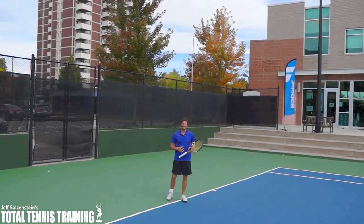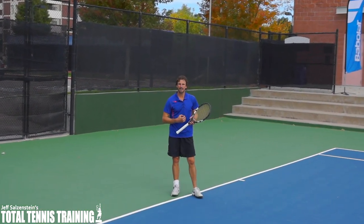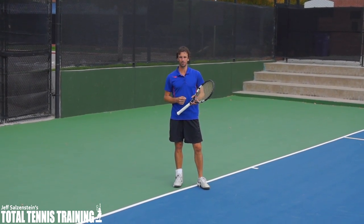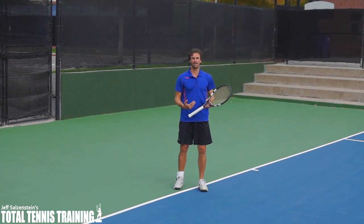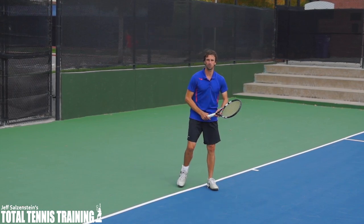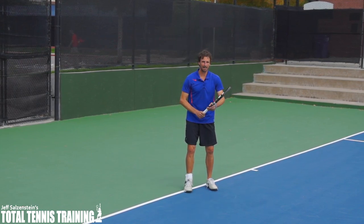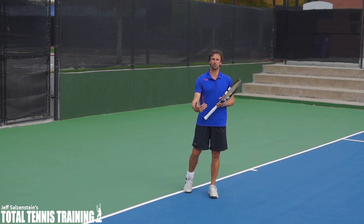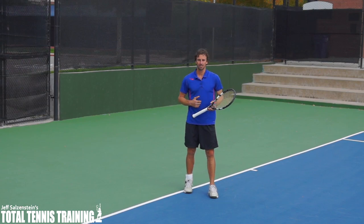Hi, this is Jeff Salzenstein, and today's video lesson we're going to talk about how you can make a first move on your forehand that may work for you. The reason I'm bringing this up today is that some players and even coaches are locked into just one way of making that first move, and I want to share with you that you can do things a different way if it feels right for you.